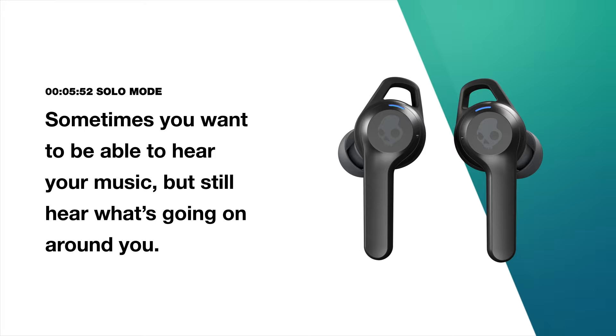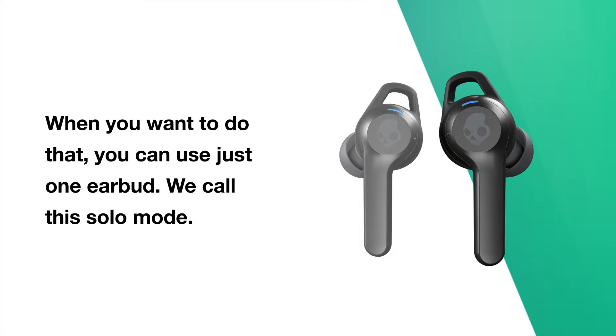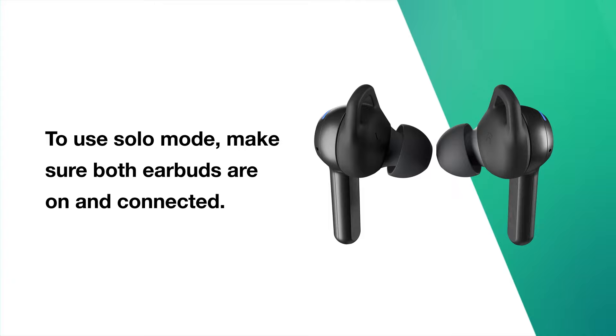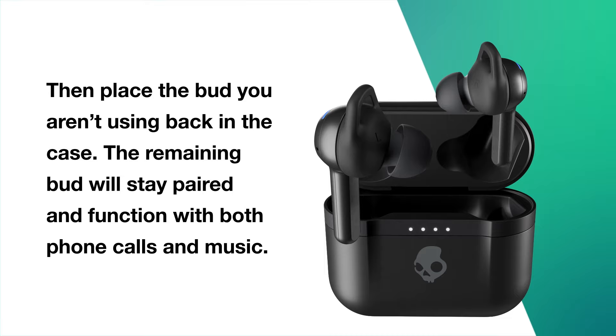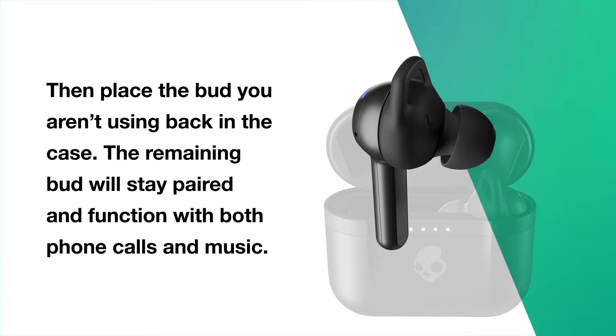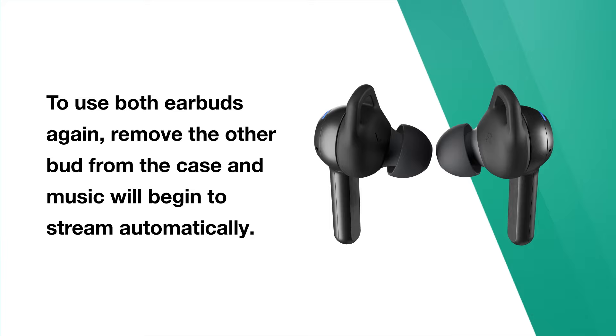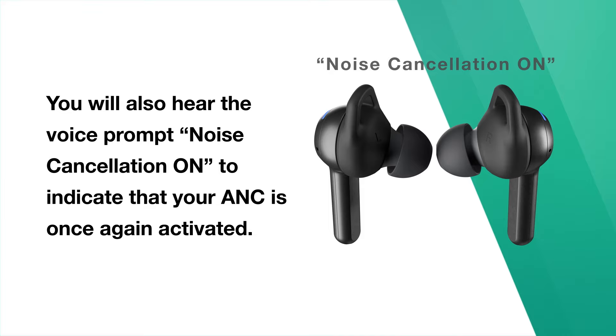Sometimes you want to hear your music but still hear what's going on around you. You can use just one earbud — we call this solo mode. Both the left and right earbud of Indy ANC can be used in solo mode. To use solo mode, make sure both earbuds are on and connected, then place the bud you aren't using back in the case. The remaining bud will stay paired and function with both phone calls and music. Note that noise cancellation will not be activated while in solo mode. To use both earbuds again, remove the other bud from the case and music will begin to stream automatically. You will also hear the voice prompt 'noise cancellation on' to indicate that your ANC is once again activated.